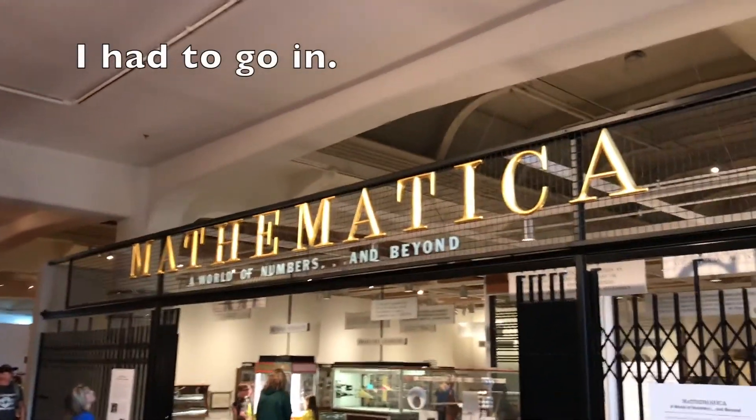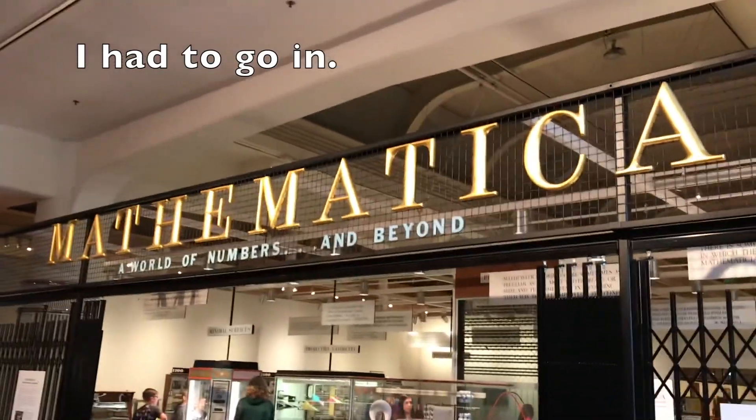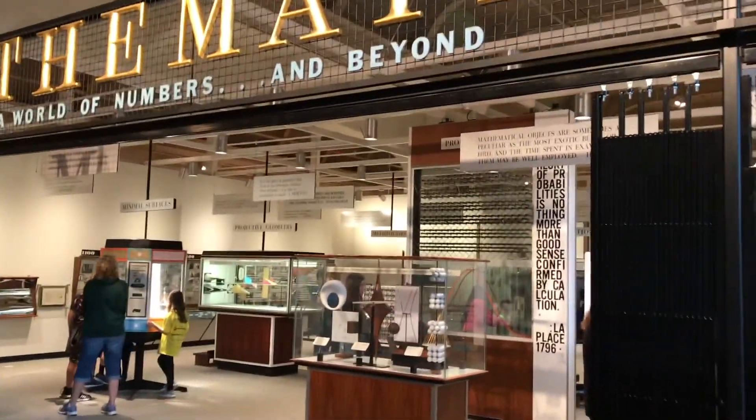We're at the Henry Ford Museum. We're in the Hall of Mathematics section. It's pretty cool. Let's go check this out and see what's in here.